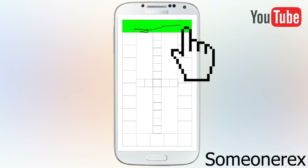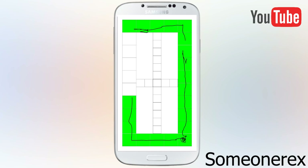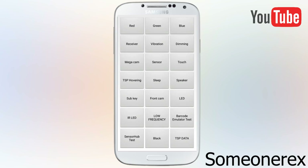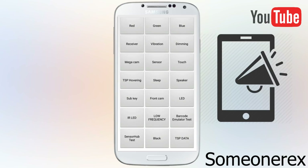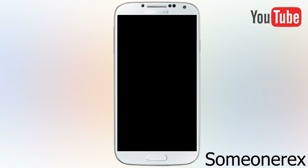Next is THP hovering. If I hover my finger over the screen without even touching it, the line still comes. This shows that your phone has a sensor which can detect hovering, because Samsung phones come with inbuilt hovering features for gesture control.